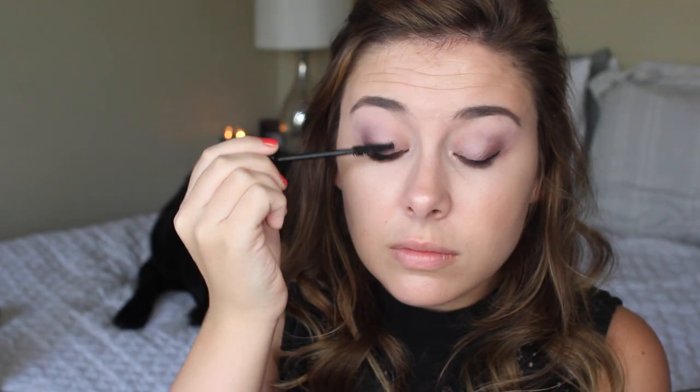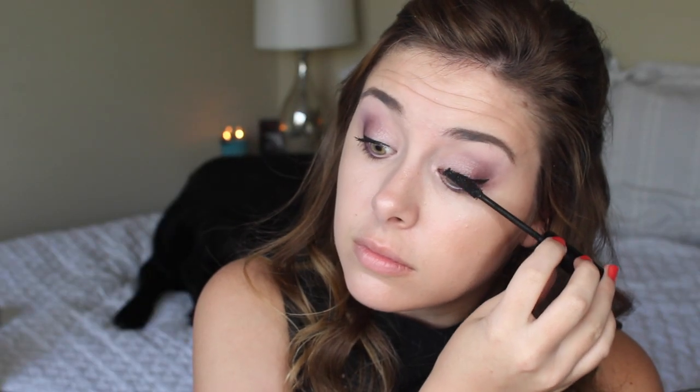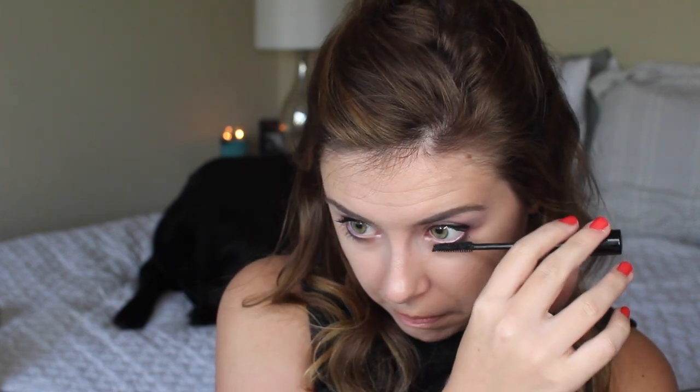For mascara I'm using a new mascara from the brand Koki — this is their length and volume mascara and I freaking love it, it's so so good. But don't worry, I'm going to be adding some false lashes too.